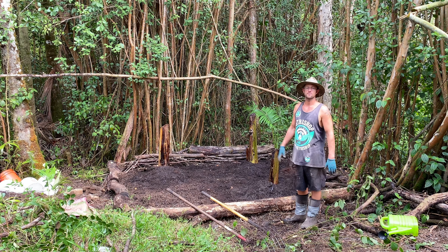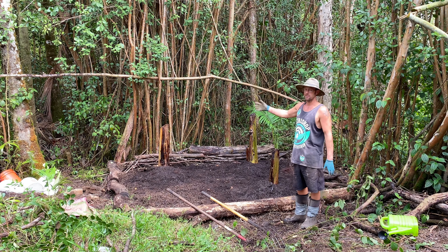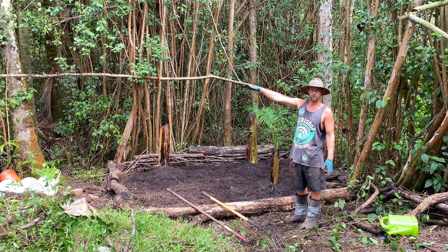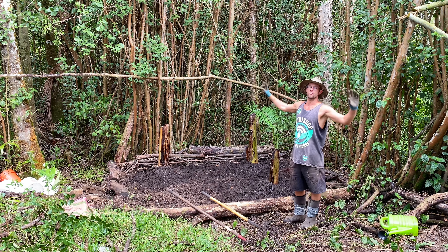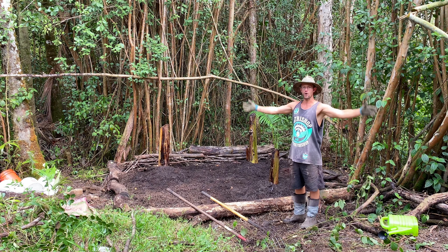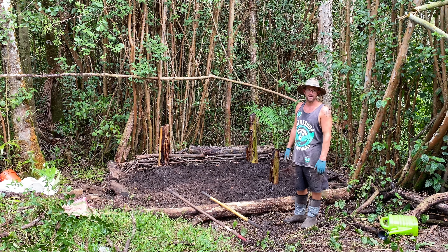Alrighty, there you have it — that's building a brand new banana tree bed from scratch. I'm actually turning this into a banana forest back here. I'm going to do one over there so this whole thing is just one big banana forest. Maybe put a bathtub back here so you can sit, take a bath, look at the banana forest, maybe put some pretty lights in it — who knows? Thanks for watching, I'll see you next time. Aloha!